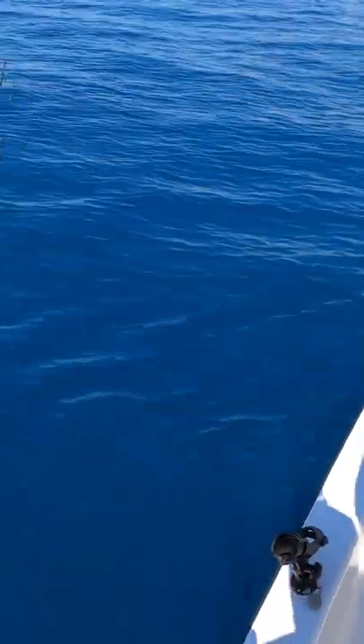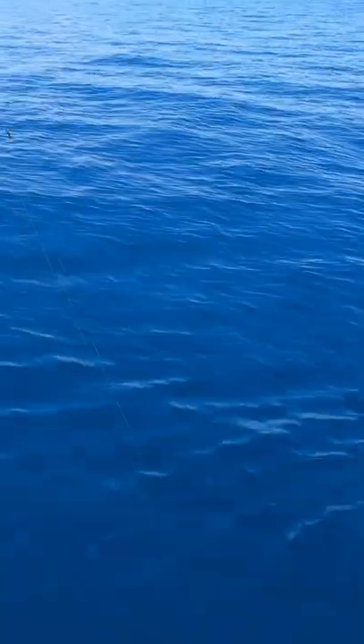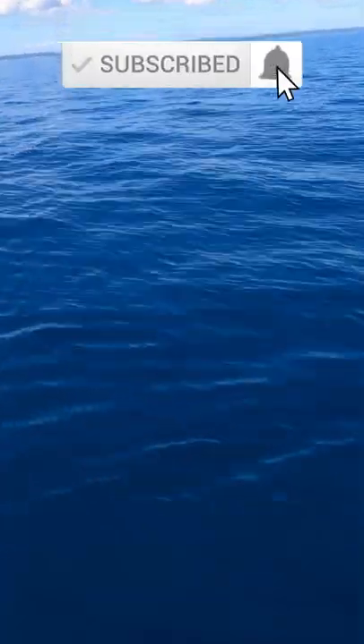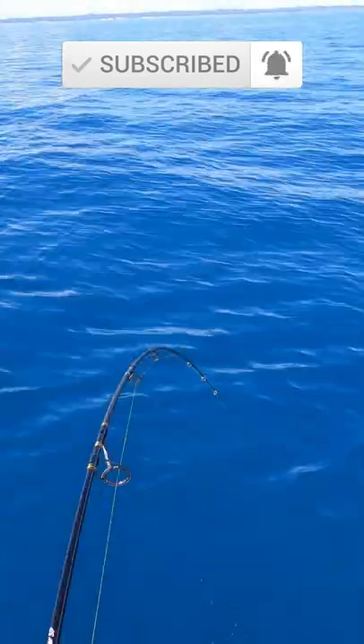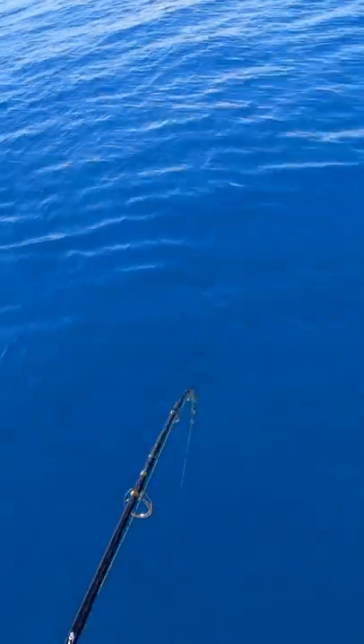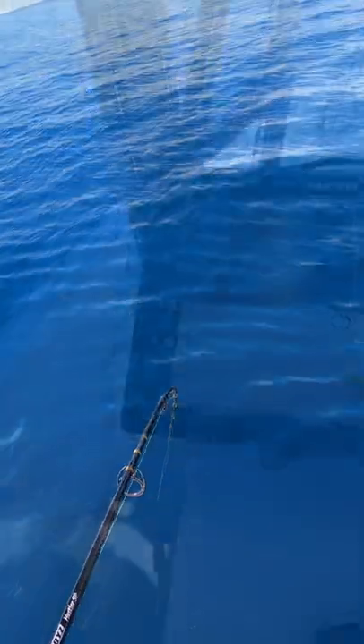That's pretty much vertical now. Whoa, whoa, whoa — this guy doesn't want to come up.